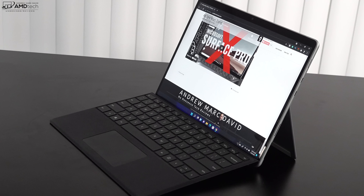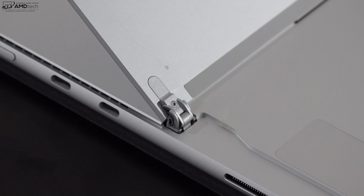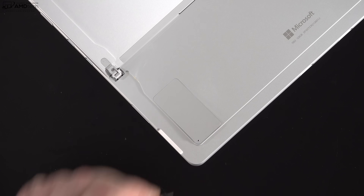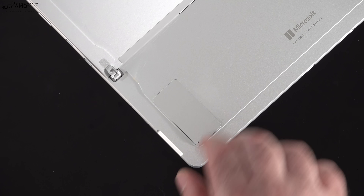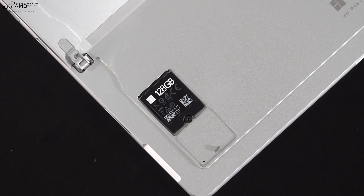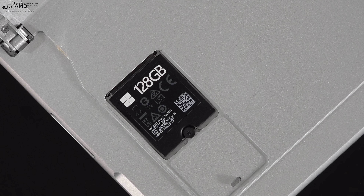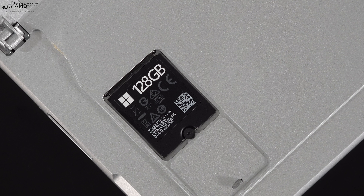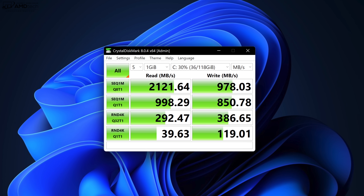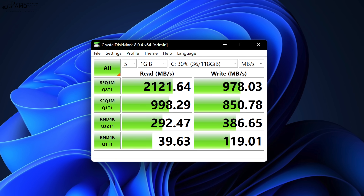The sturdy hinges on the kickstand allow a lot of friction, giving you the perfect viewing angle every time. Underneath the kickstand is a user-accessible latch that allows you to replace the SSD yourself. It is a smaller-size SSD, not always the easiest to find, but you can expand storage yourself. I'm not a proponent of 128 gigabytes of storage, so I'd highly recommend upgrading or going with at least 256, probably 512 or above. As for SSD speeds on this unit, the numbers are not going to blow you away.